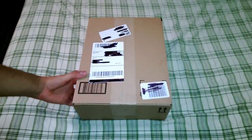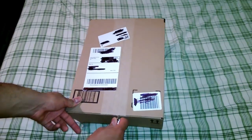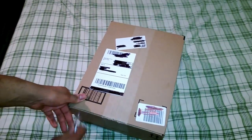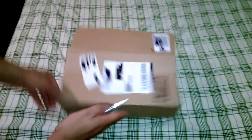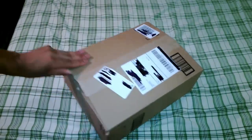I got these both for about $42 including shipping on Amazon, using Amazon Prime two-day free shipping.